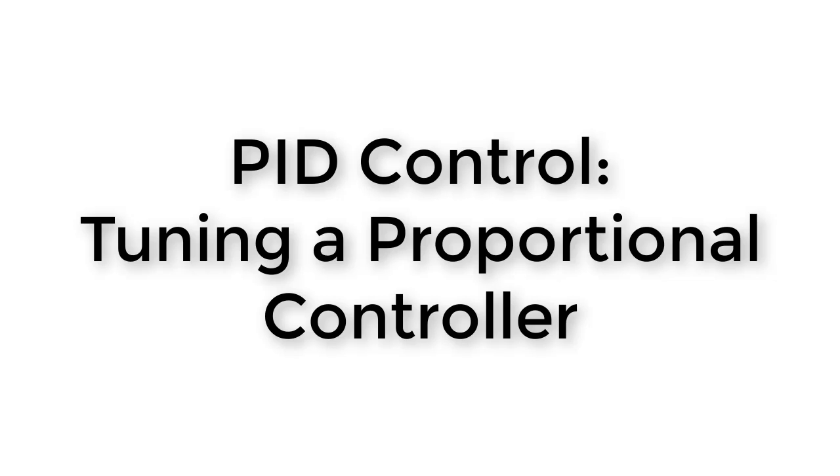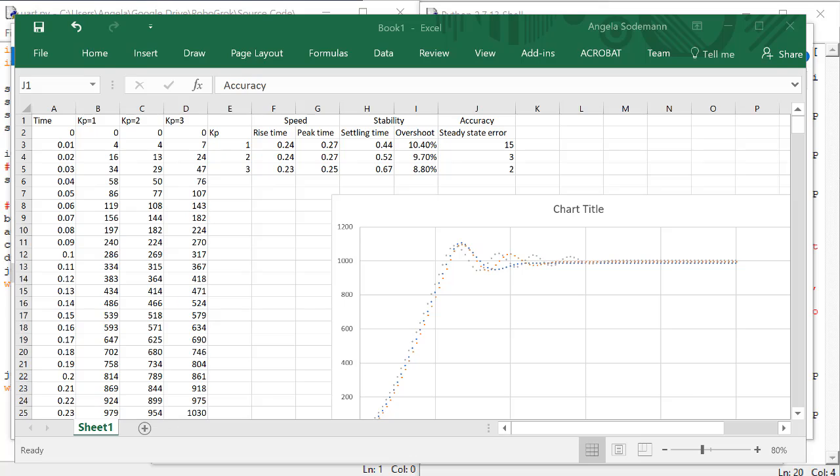In the last video, we tested three different proportional gains, captured the time response, and then calculated the characteristics of the time response for each of the three responses. Now, from these numbers, can we determine which of these cases is the best control?